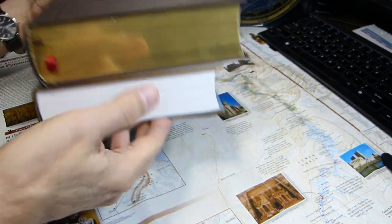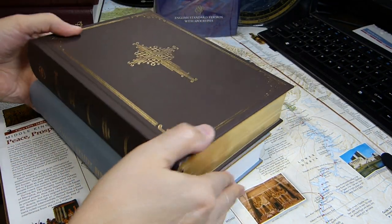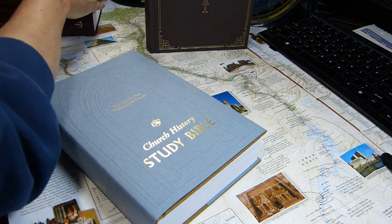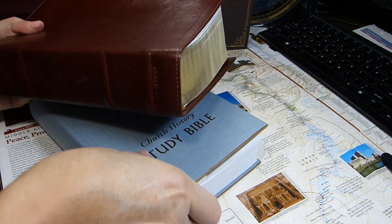The Ancient Faith Study Bible is also a little thicker. The ESV Church History Study Bible is much smaller than your standard ESV Study Bible.